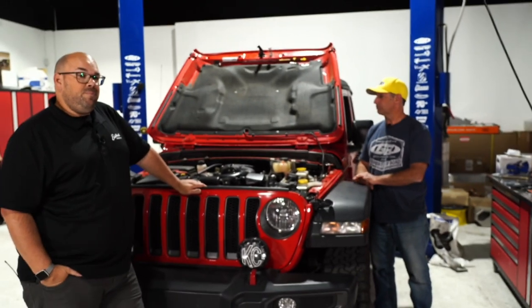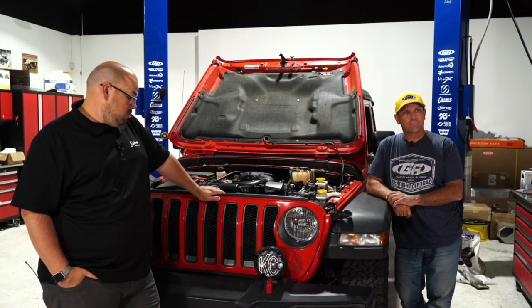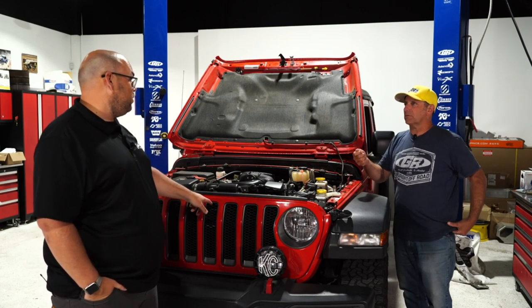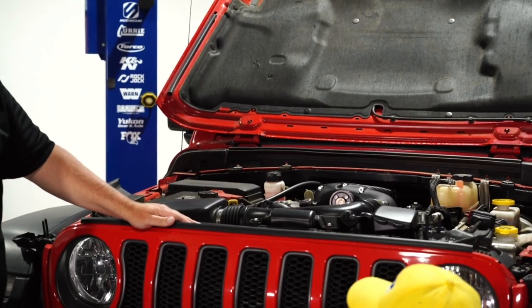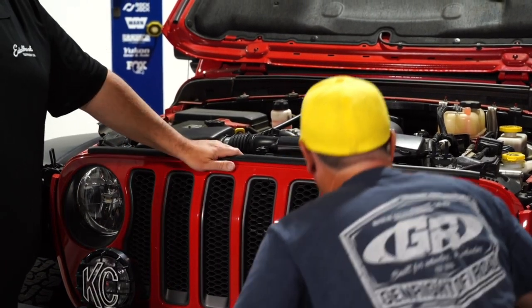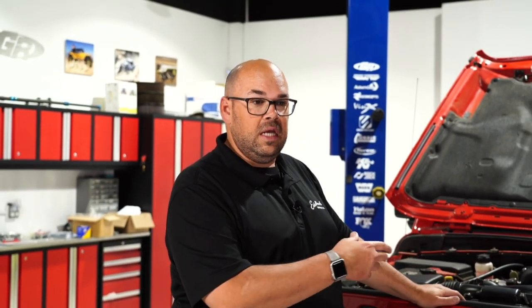A viewer asks if you can use a bolt hood lock with the heat exchanger. Mark thinks it's likely possible — the heat exchanger replaces the core support strut rods, and comes up to a certain height with its own new strut rods. He suggests checking the detailed installation instructions on Edelbrock's website for the specific kit, which include detailed photos of how the heat exchanger mounts, to see if it would fit.